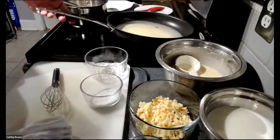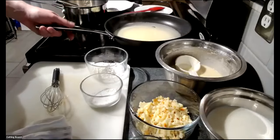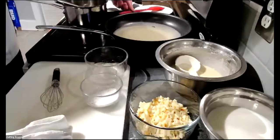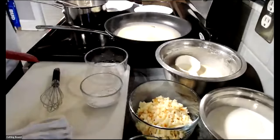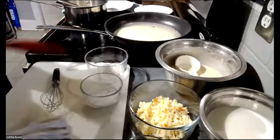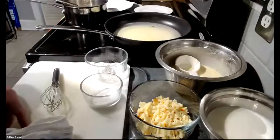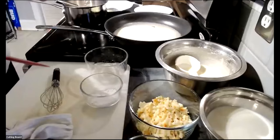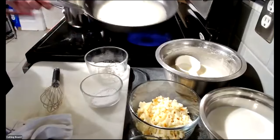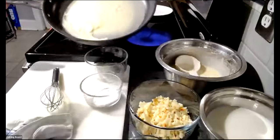An audience member asks whether to use European flour or all-purpose flour. Chef Dan answers that all-purpose flour works great for crepes and is typically what you want to use, because bread flour has too high a protein content for this application. All-purpose flour hits the mark.